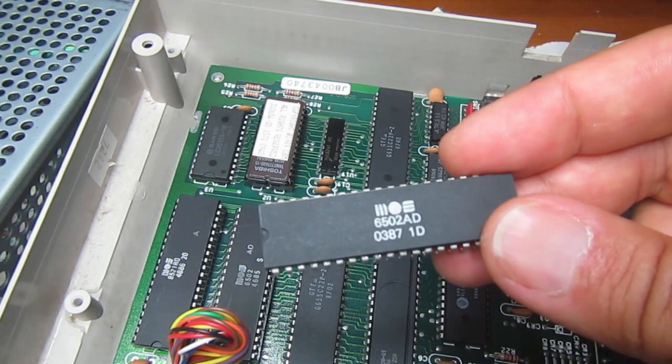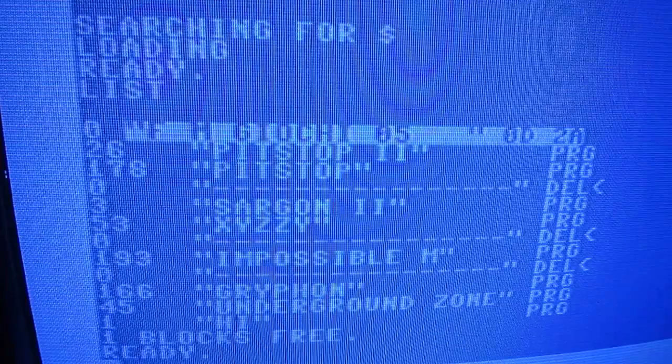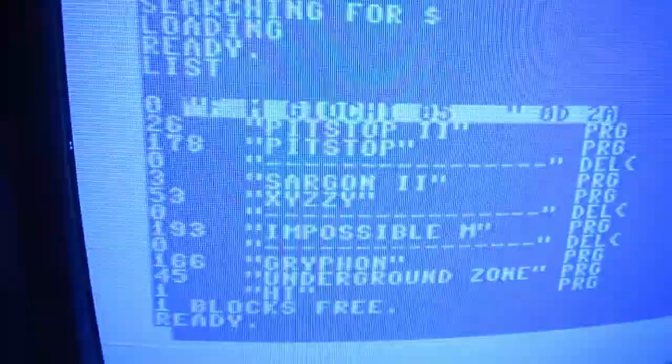Now I connect the C64 and see if this drive starts to work. It looks like I can start to put this together. At least it's reading very well in 1541 mode.